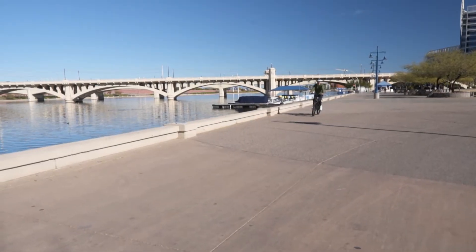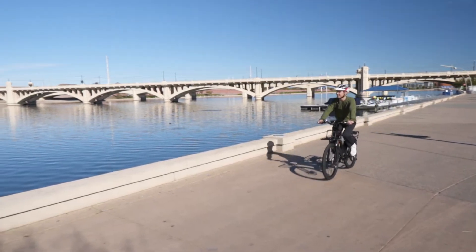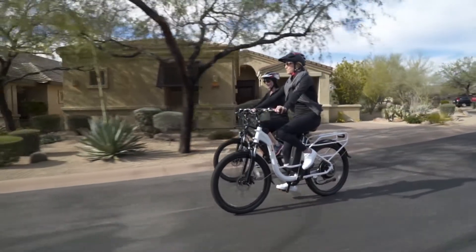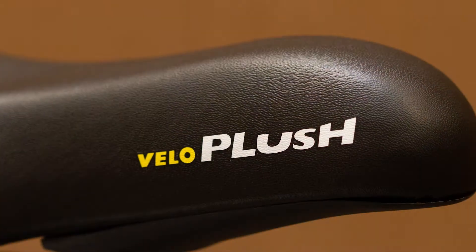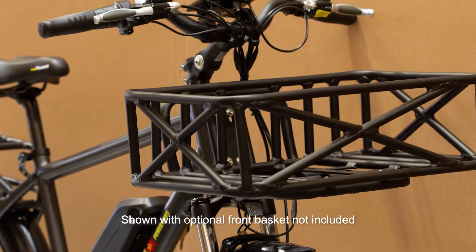Getting around town has never been easier or more fun than with the BAM Urban electric bike. It's perfect for ditching the car and getting a healthy commute to work without breaking a sweat — trips to the store or just grabbing a coffee with friends. The Velo plush seat and relaxed riding position make for a super comfortable ride.